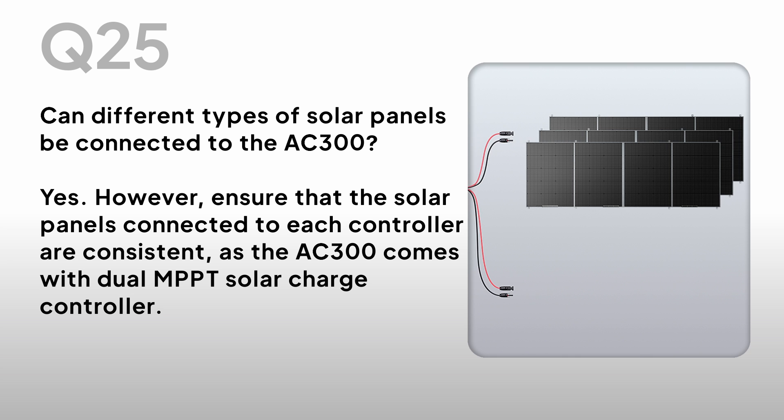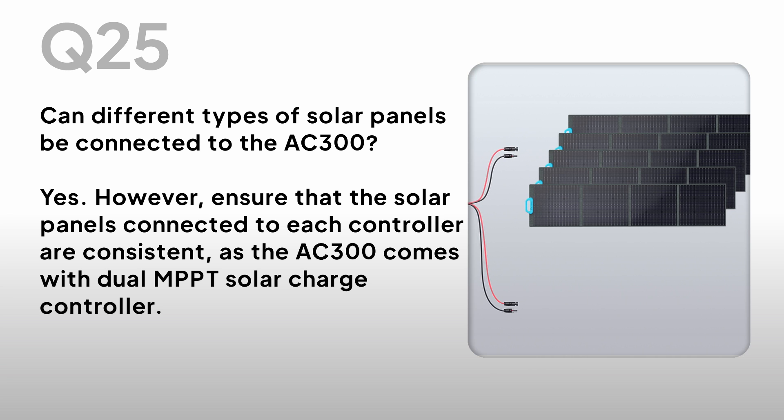Can different types of solar panels be connected to the AC300? Yes. However, ensure that the solar panels connected to each controller are consistent, as the AC300 comes with a dual MPPT solar charge controller.